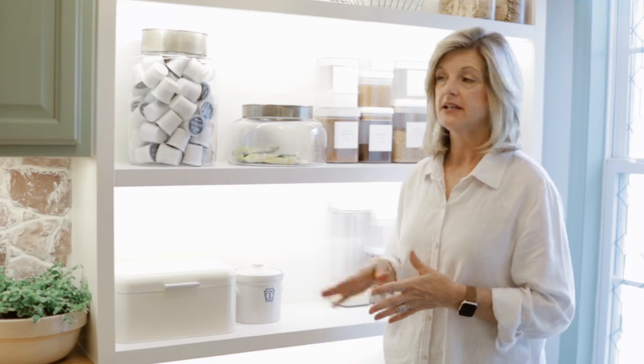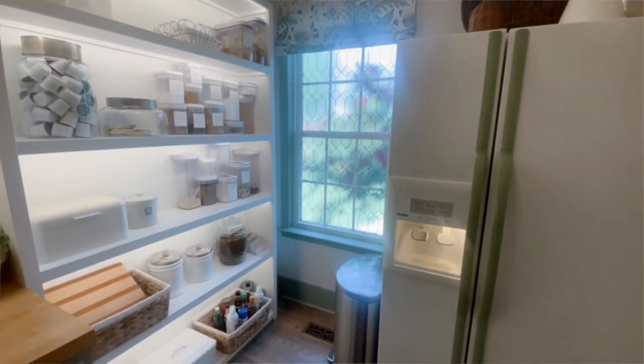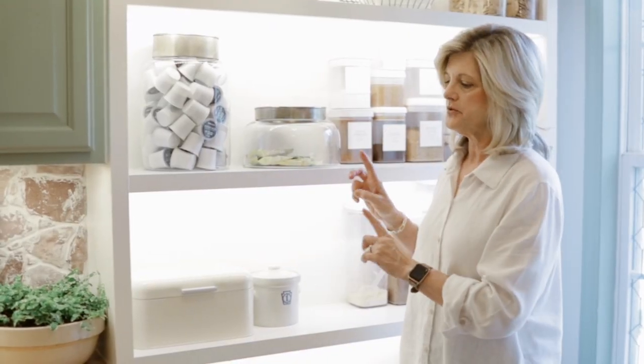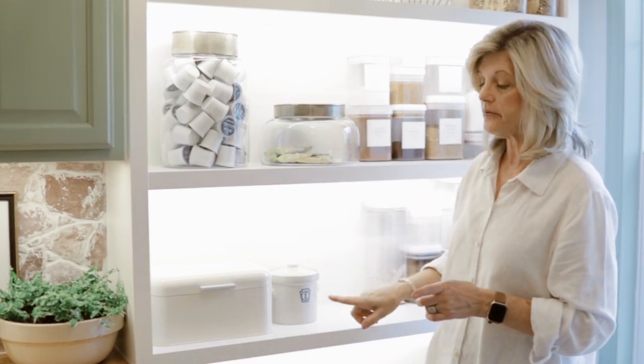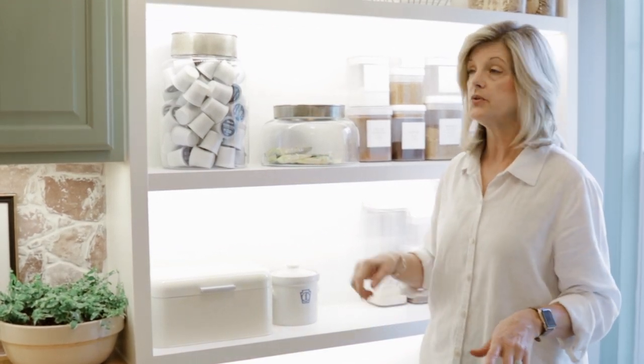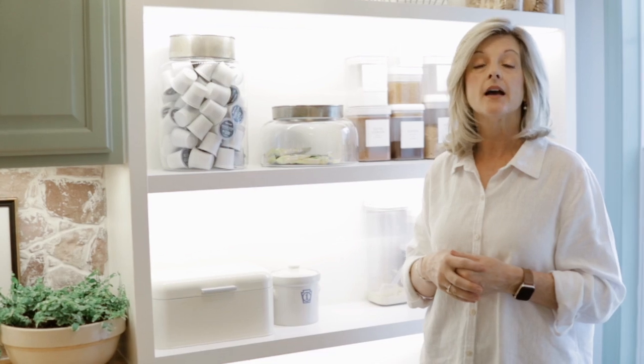The next thing I want to show you is the beautiful pantry shelves. Scott built these — I'm just going to keep saying his name because he did so much in here. We measured them out to the right sizes for the different things I want to put on the shelves. My very favorite thing is you'll notice each shelf is lit up. It's called strip lighting — I'll put a link in the description — and it really makes everything shine and look beautiful. He also did an automatic door light switch: a little plug that goes in and out, so when you open the door the lights automatically come on, and when you close the pantry doors they automatically go off. It's amazing.